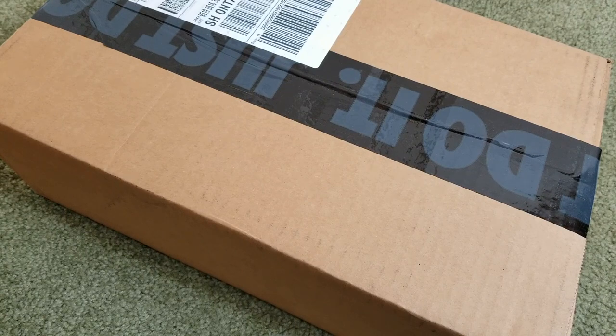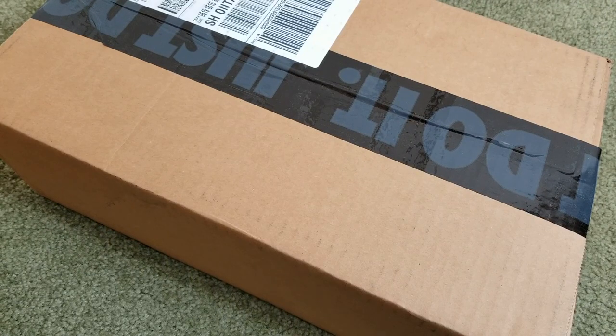Hey YouTube, welcome back guys. Today I'm going to unbox this — I believe this is the Air Force One Met My Sun God. Let's go ahead and unbox this and see what we got here.